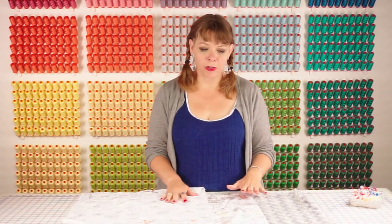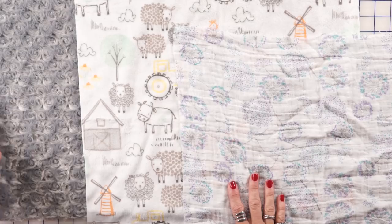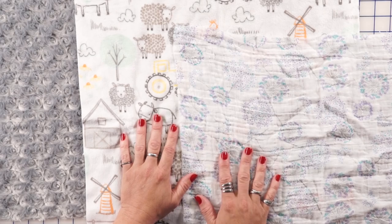The first thing we need to do when making a self-binding blanket is figure out which fabrics we're going to use. For the outside of the blanket we usually use a Luxe Cuddle or a Cuddle 3, which is a solid cuddle. For the middle you can use either a printed cuddle or an embrace fabric.